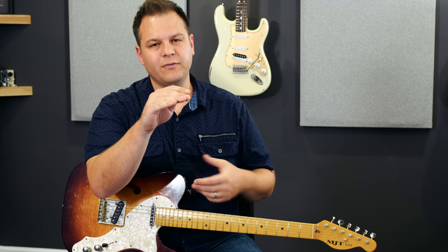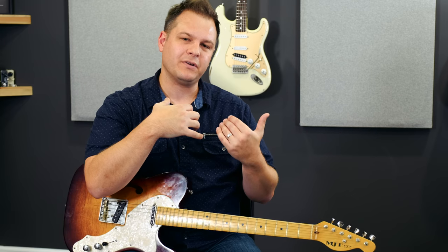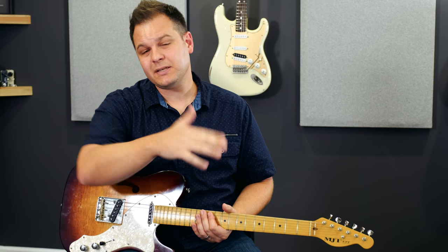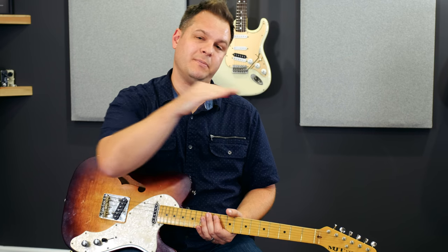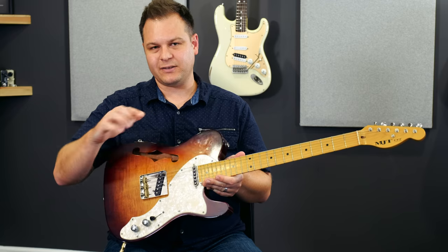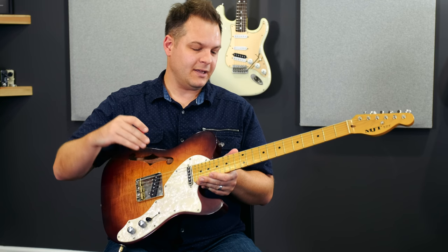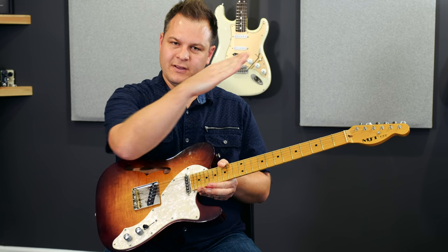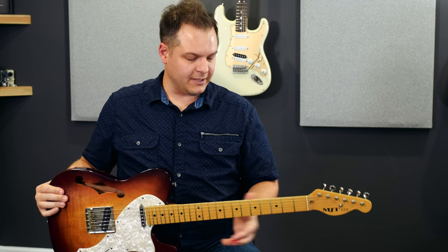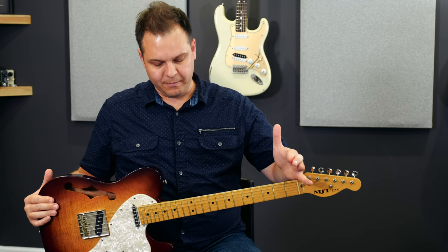Now when you talk about neck relief, a lot of people — myself included — used to think that you wanted your neck to be perfectly straight. And actually some players do prefer the neck to be perfectly straight. But really what most players want to get the guitar set up optimally is a little bit of a curve in the neck. That's why it's called relief — the neck is relieved a little bit.